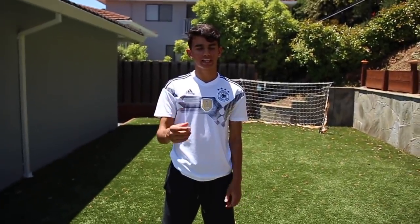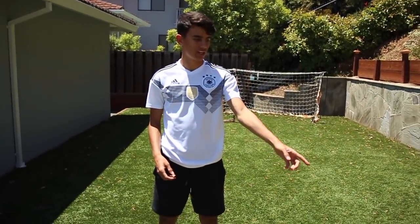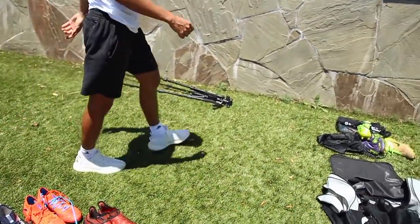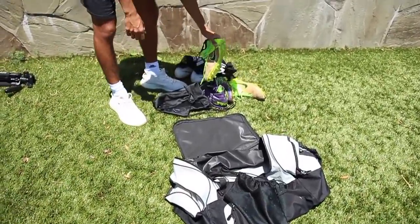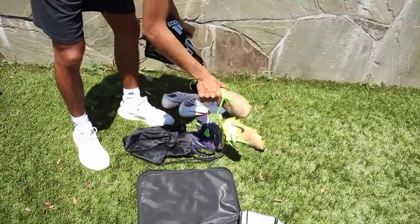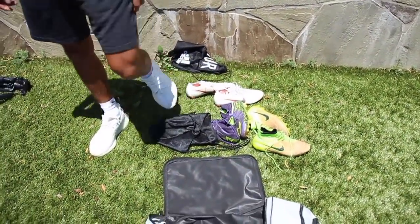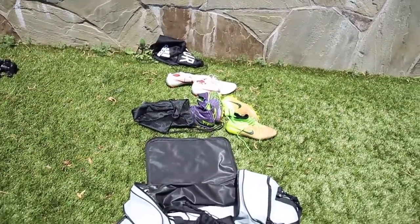I have other cleats that I don't have here. Over here we have some Nike cleats — I don't wear Nike cleats, but these aren't mine. These are my brother's and dad's. I don't wear these — they're like size two, so sick.